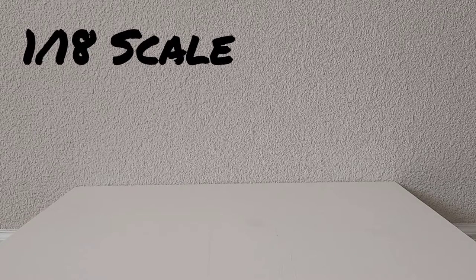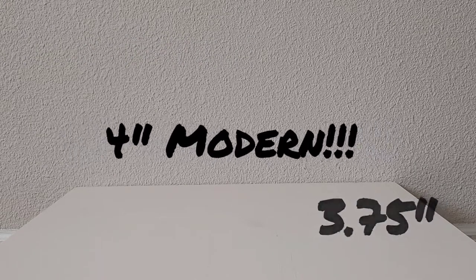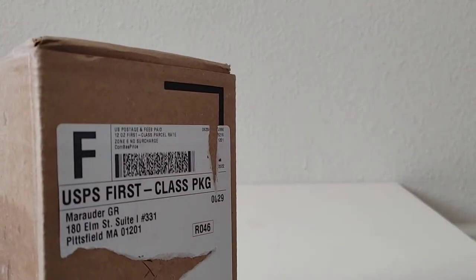Alright ladies and gentlemen of the 1:18 scale 3.75 inch / 4 inch modern action figure community, I'm back again with another video. Today is a little bit different — I don't have my alley wall up — and we're going to discuss what's in the box.